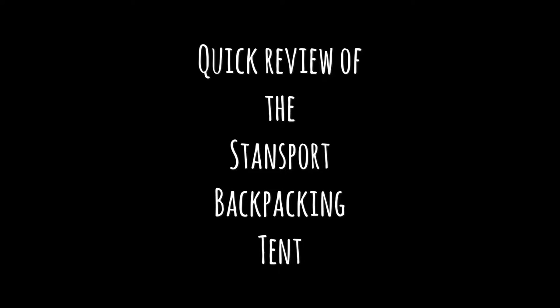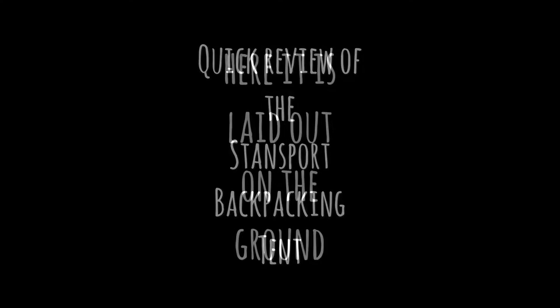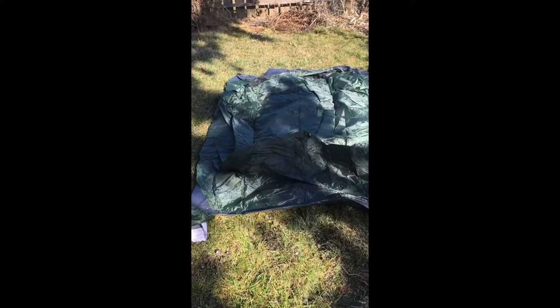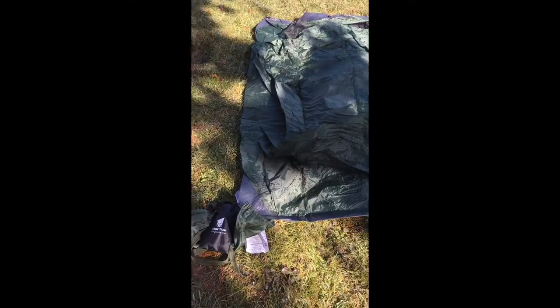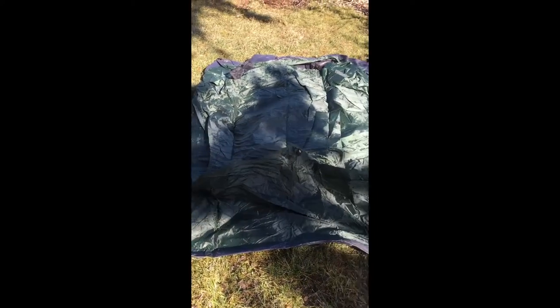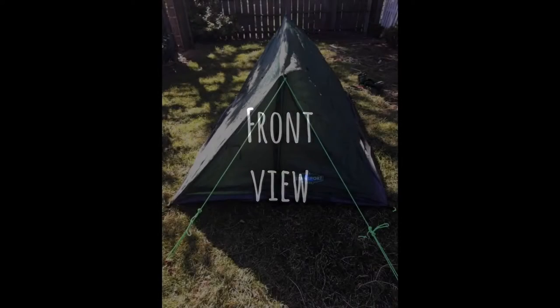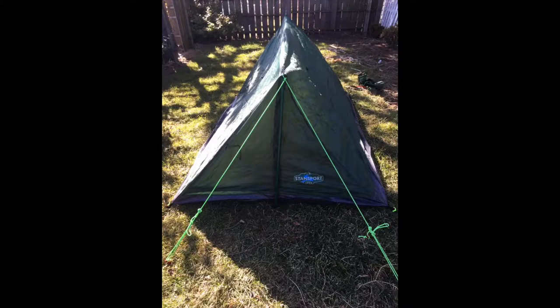Hi everyone, this is just a quick review of the Standsport Backpacking Tent. I picked it up pretty cheap off of Amazon and I wanted to try it out, just to set it up and see how it was. I did pick up different pegs for it and different cordage, and I set it up differently from what the instructions said.